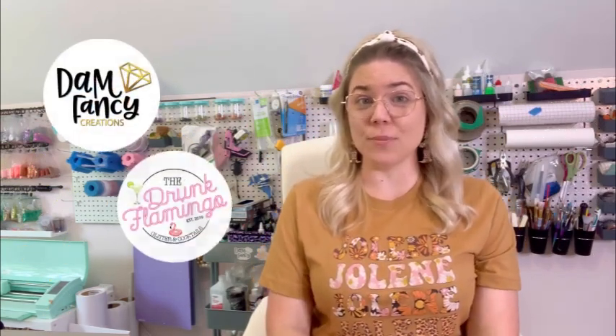Hey y'all, welcome back to my channel! My name is Danielle and I'm the owner of Damn Fancy Creations and The Drunk Flamingo Glitter. If you guys are new to my channel, all of my other groups are posted in the description below — my Damn Fancy tutorial group, my Damn Fancy Tribe mentorship group, and my Drunk Flamingo Glitter group where I offer pattern vinyl, glitter, and decals.